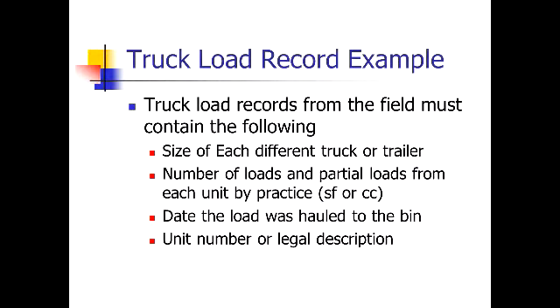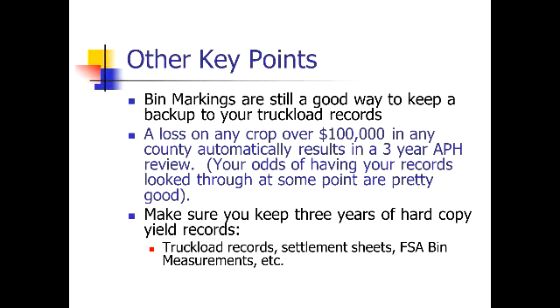Truckload records in the field must contain the following: the size of the truck or trailer you're using to haul to the bins or to the elevator out of the field; the number of loads and partial loads from each unit, preferably by practice or type. If it's all blocked together, at least give us an estimate of what it ran on the summer fallow versus the recrop. Also record the date the load was hauled, what bin it went into, and the unit number or legal description. Bin markings are still a good way to keep a backup of your truckload records.